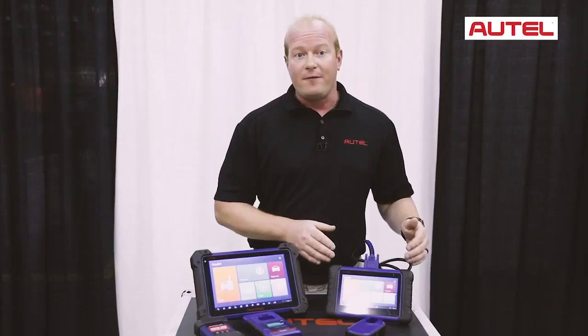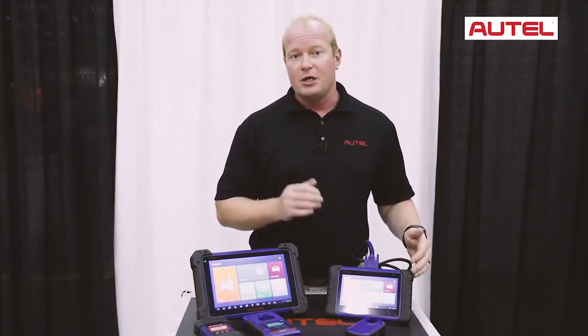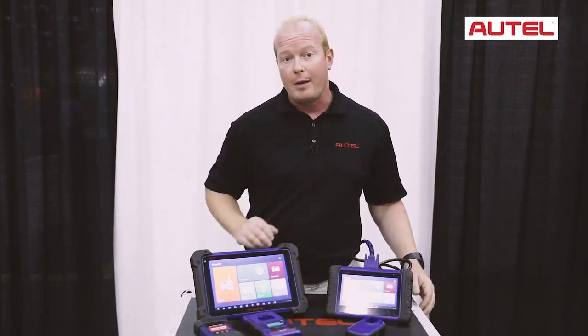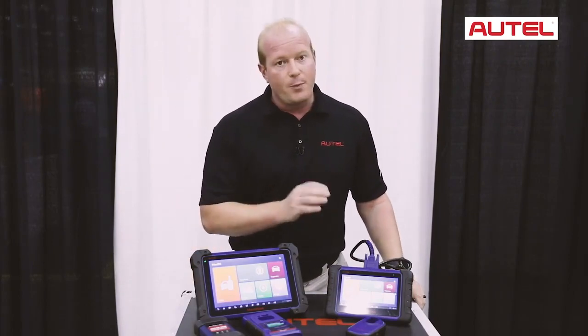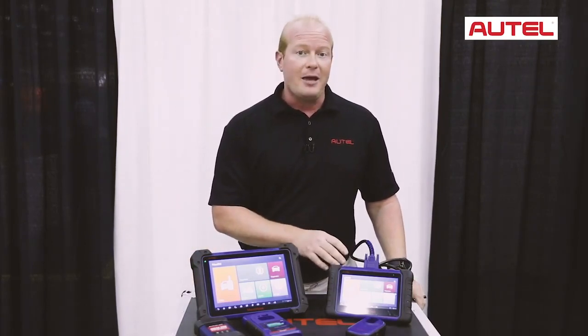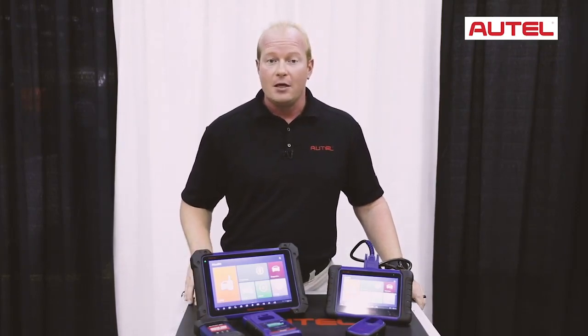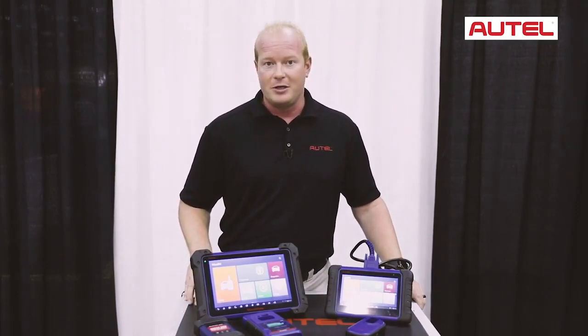The IM508 features the basic diagnostics you would expect from an Autel MX808, plus all your key programming and immobilizer functionality. This tool is perfect for your Asian and domestic vehicles and covers the majority of the vehicles to program keys for high security and immobilizer reset.